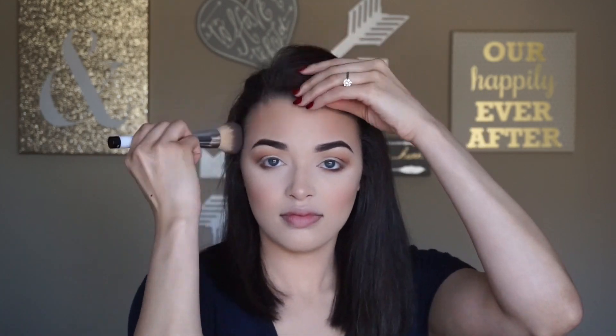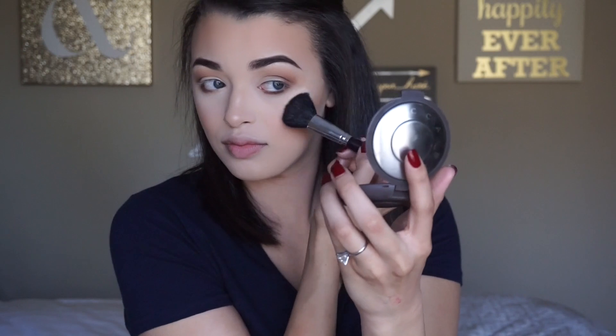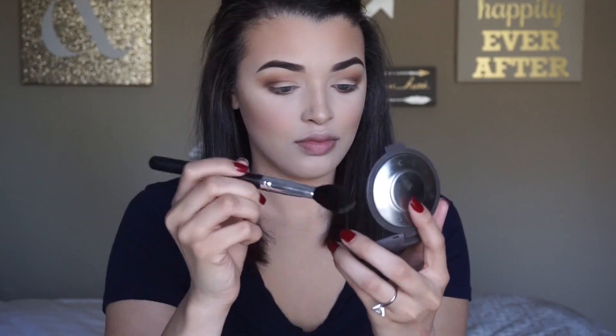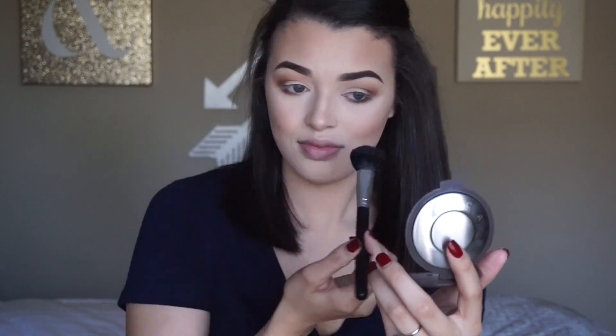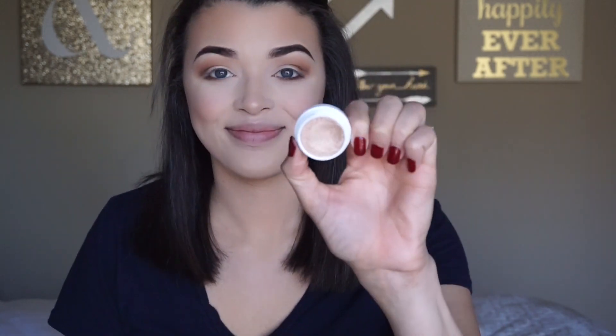Now I'm going to bronze up my forehead a little bit more using my Ticket to Brazil bronzer from Wet n Wild, and then going in with Champagne Pop to highlight my cheekbones a little bit more.